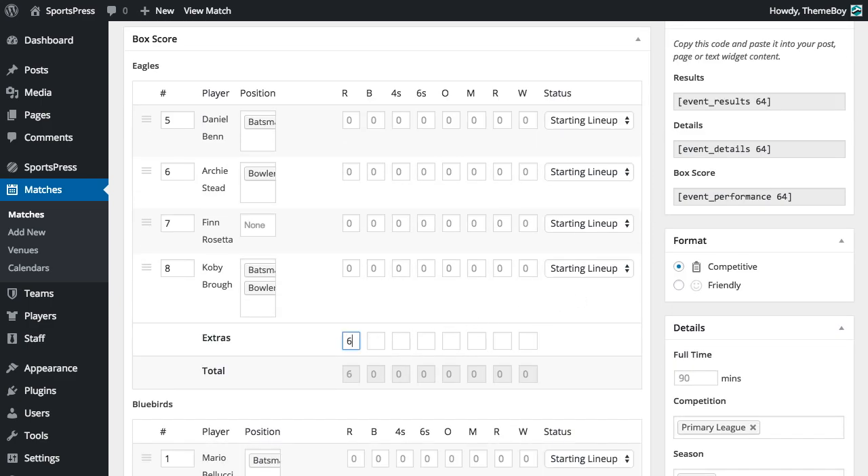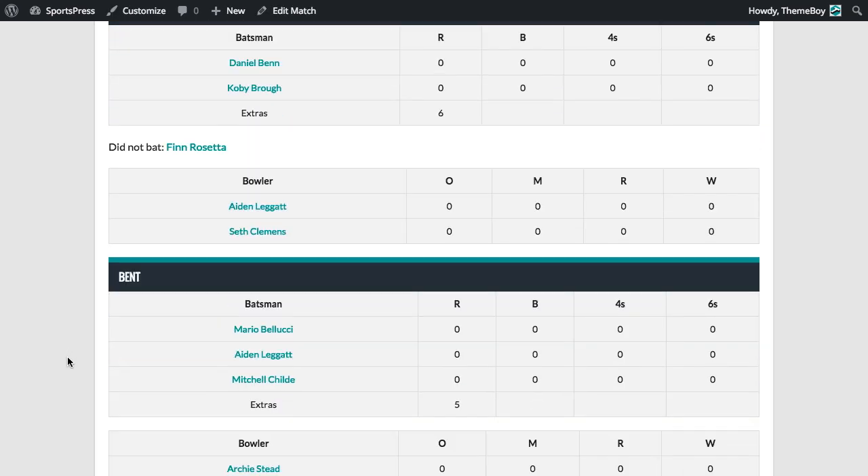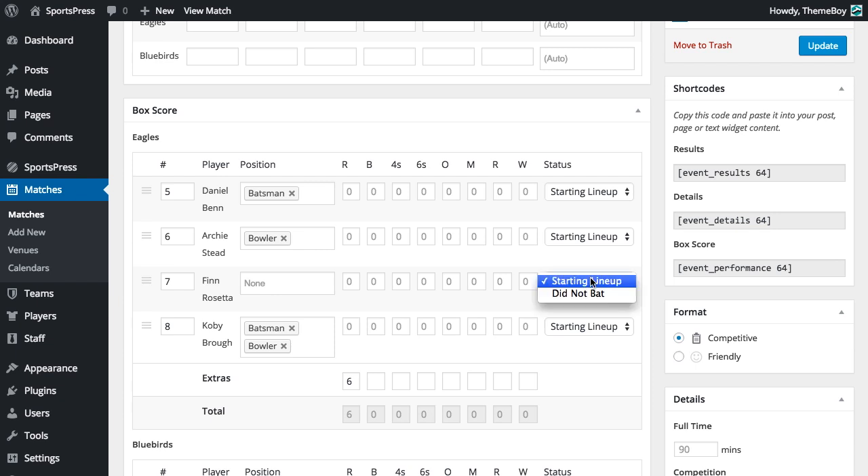you'll be able to add a row to record extras, automatically calculate total event performance, swap bowlers from the home and away team in the scorecard, and in a separate section display players who didn't bat.